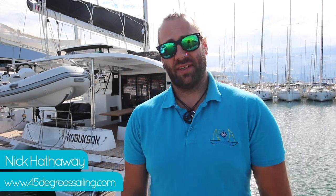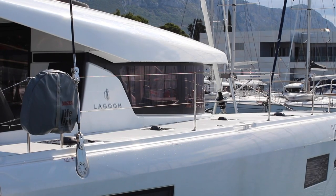Welcome to Noe Yodding's video check-in for Katamaran Kobuksan. Kobuksan is a 2020 Lagoon 42. Let's get you on board and show you how she works.